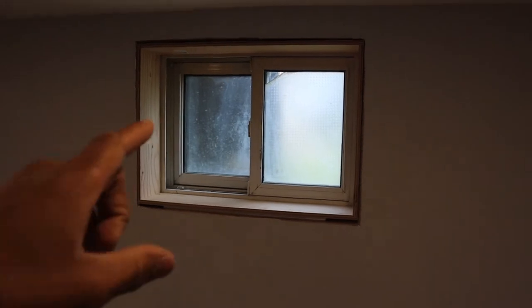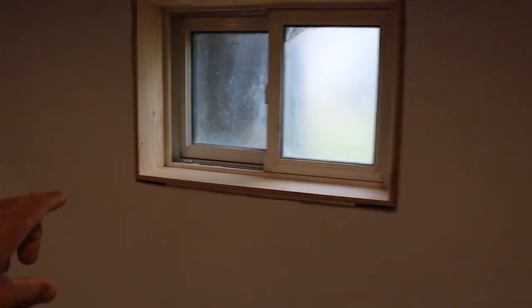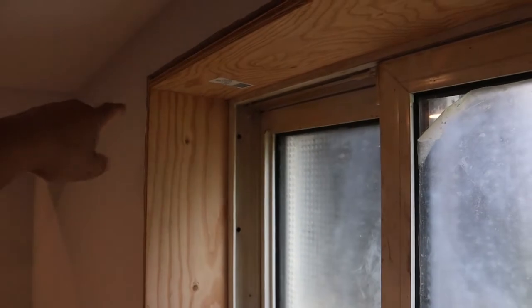I'm trimming up this window right now. This window frame — I didn't frame this wall here, so unfortunately this is not actually square. The distance from the wall to where the window is different on this side, on this side, at this corner, this corner, this corner, and as well as this corner.